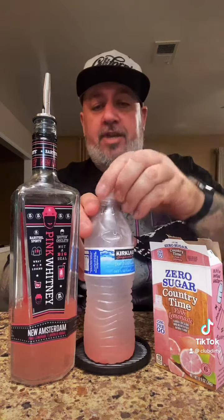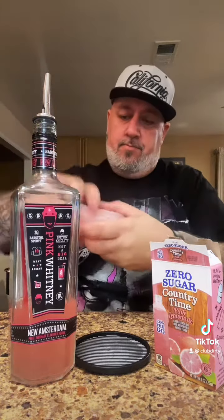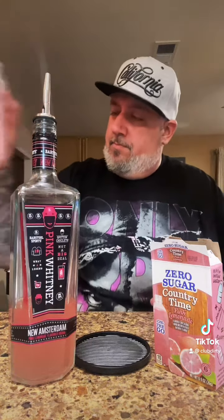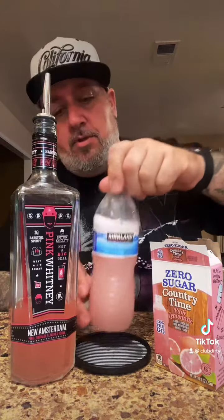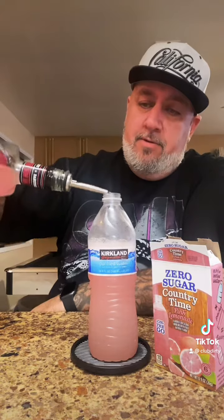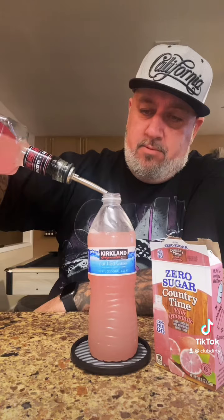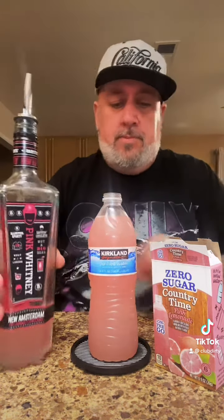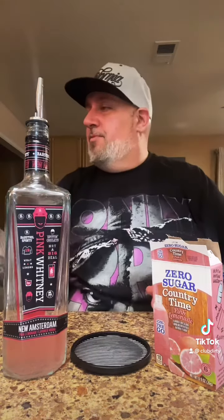She said to shake that up. That looks pretty good. Then add our pink Whitney. Definitely smells like pink lemonade. Let's shake that up a little bit more.